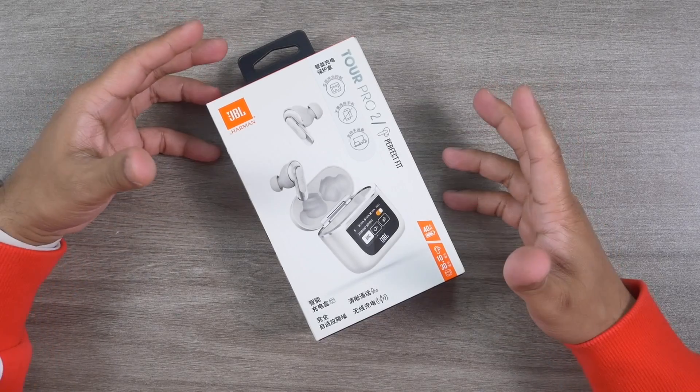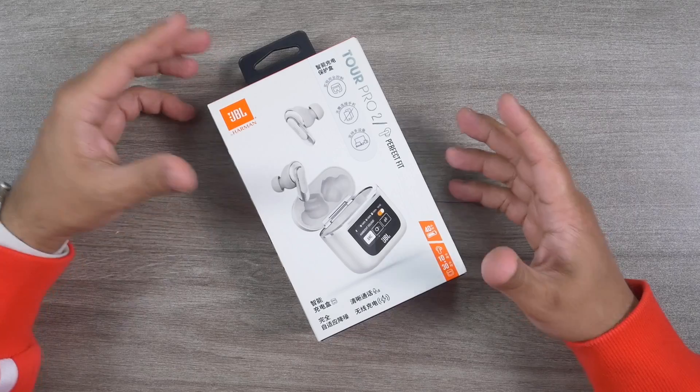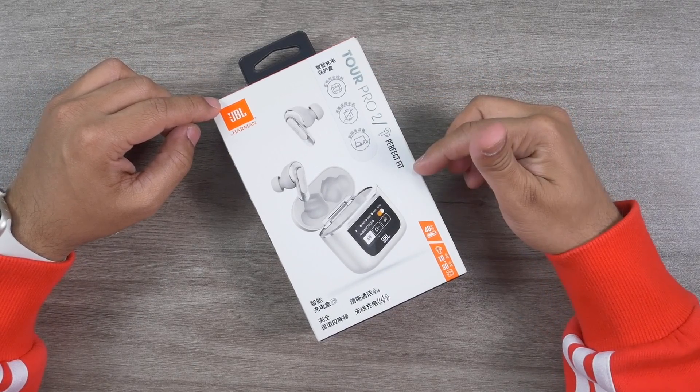JBL as a brand is one of my favorites, but not for the earbuds — I like their headphones. As I play guitar, I have played with some bands in Beijing, Berlin, and Warsaw, so whenever I had shows or concerts I personally always preferred JBL music equipment. But that doesn't mean all JBL products offer value for money or are as good as they should be.